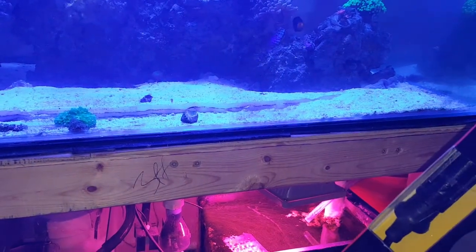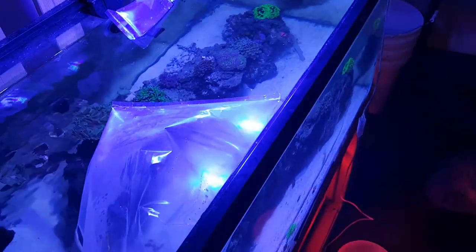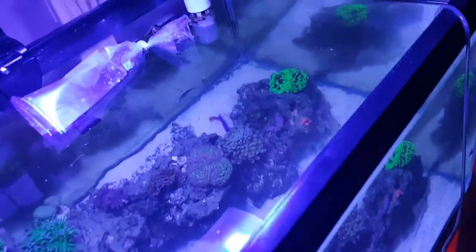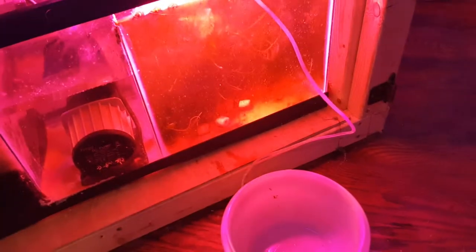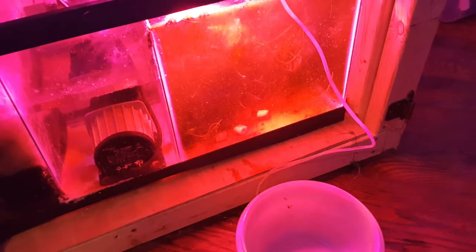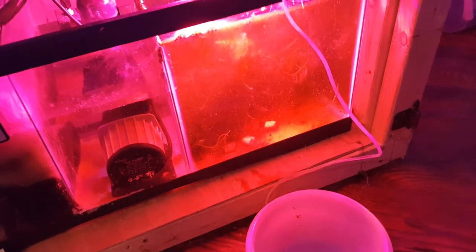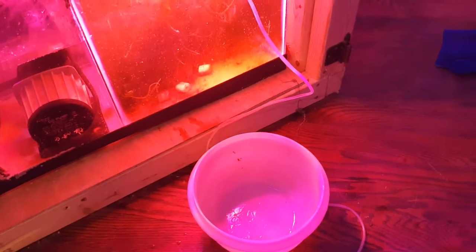Hopefully that will let me sustain the temperature I want without relying on my room's ambient temperature. I'll also be getting a controller for it. Time to open up the bags for the shrimp and the emerald crab. I use this Innovative Marine drip acclimation kit — it works really well. You open the bags, pour in some of the water, and I use a shallower bowl so I need less water to keep everything submerged.